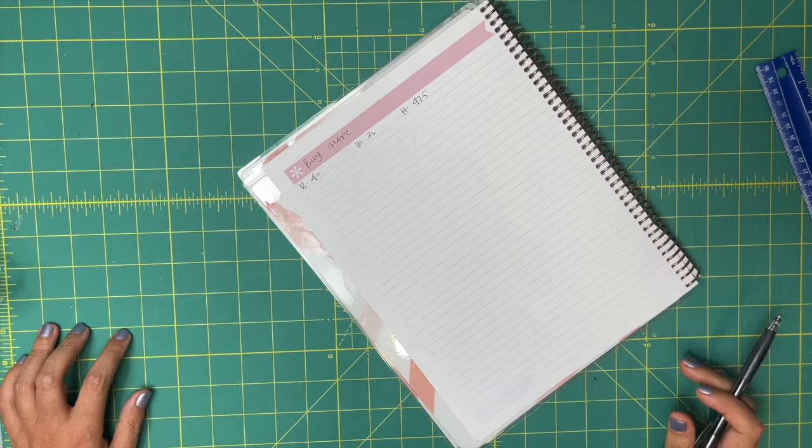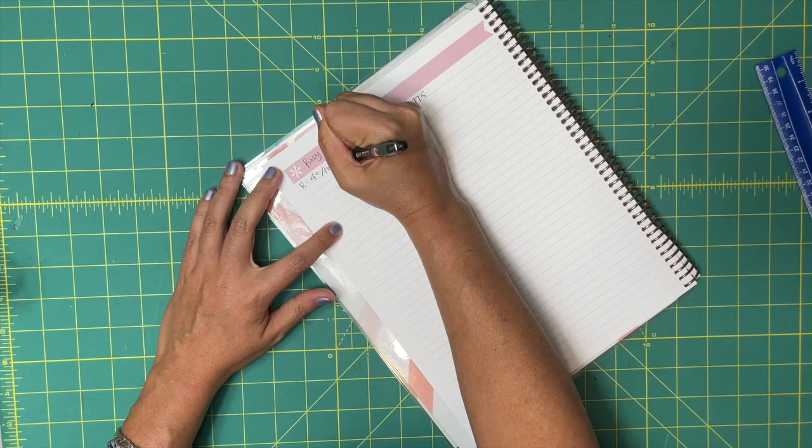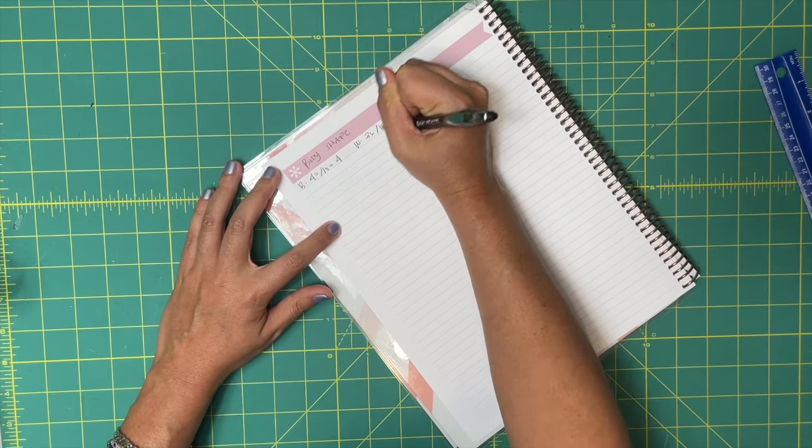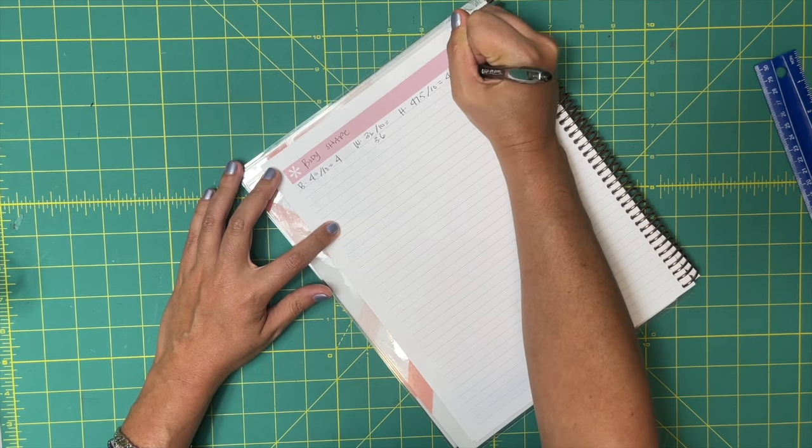So you've got those three measurements — write all those down. To help with scale, we're going to divide everything by 10, so we have tenths of everything. My 40-inch bust is now going to be 4 inches. Do all those calculations and then meet me over here, and I'll show you how to plot your body shape. You can see I've got my bust, waist, and hip here. Divided by 10: bust equals 4, waist divided by 10 equals 3.6, and hip divided by 10 equals 4.75. Yay for math!